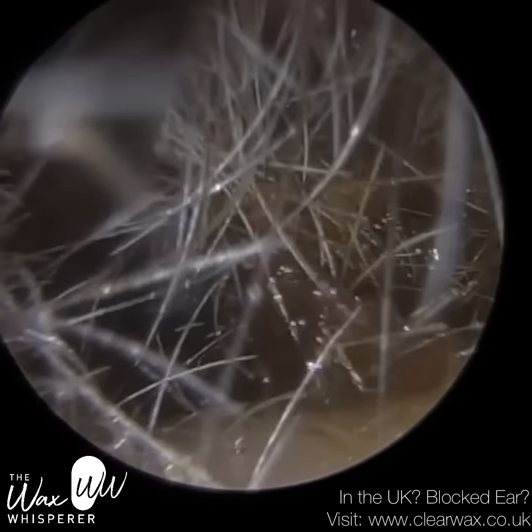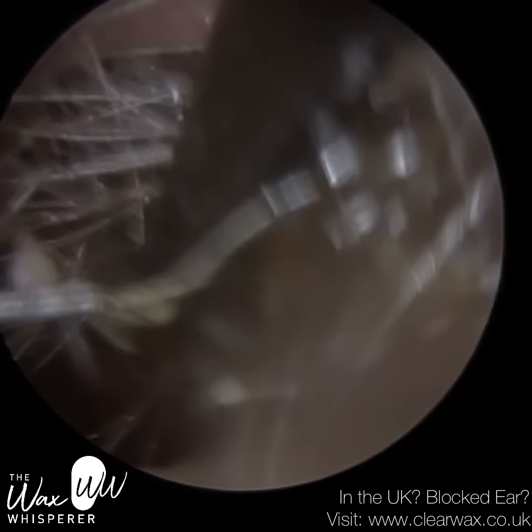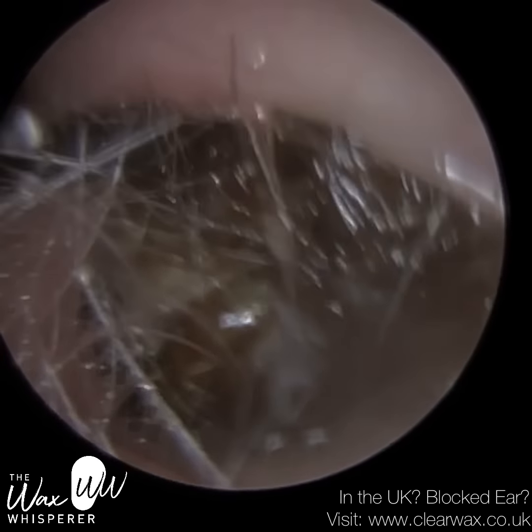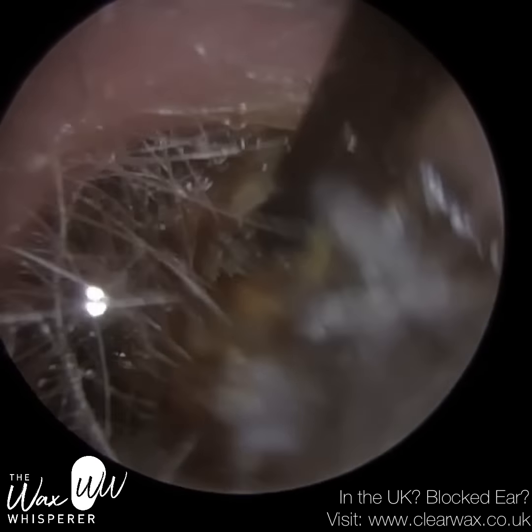We've managed to loosen the wax plug, bring it forward, and take it away from the eardrum. So I'm just using the earhook, trying to get in and behind. And I'm re-entering the hook at the roof of the ear canal.